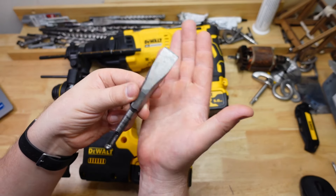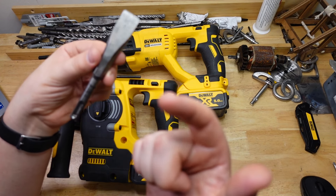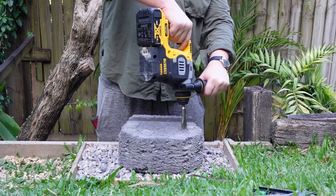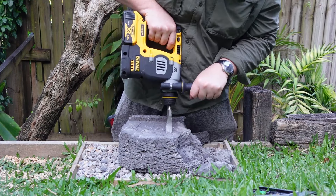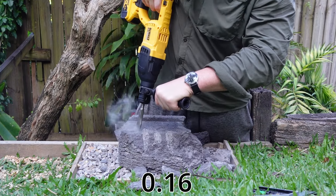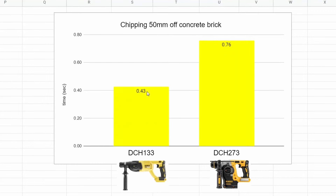The next test is chiseling. I put a stubby little chisel in there and hit a concrete brick 50mm from the edge, about 2 inches, and try to knock a chunk off as fast as possible. Once again, big difference: the 133 ended up with 0.43 seconds average, and the 273 at 0.76 seconds.